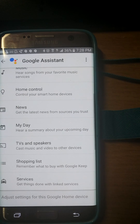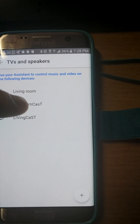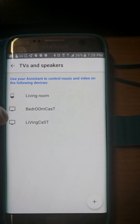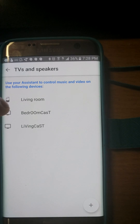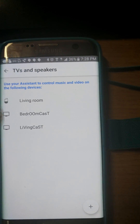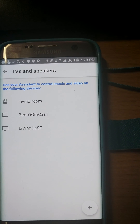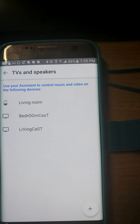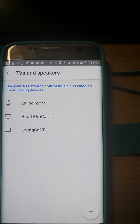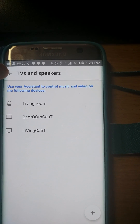You should see TVs and Speakers here. My two are already connected, but if it's your first time, you'll see however many devices you have and there'll be an option that says Add. Just click on Add and it'll add as many Chromecast devices or Audio Cast devices as you have to your Google Home — mine is called Living Room. That's all you have to do, and then your Google Home will start actually working and functioning with them.